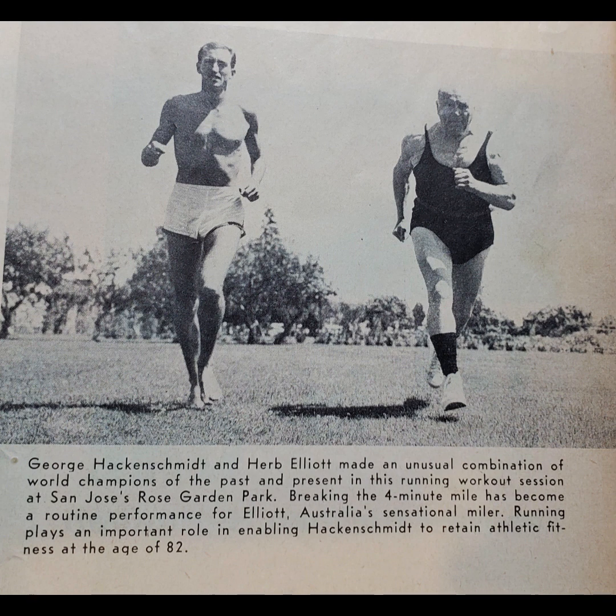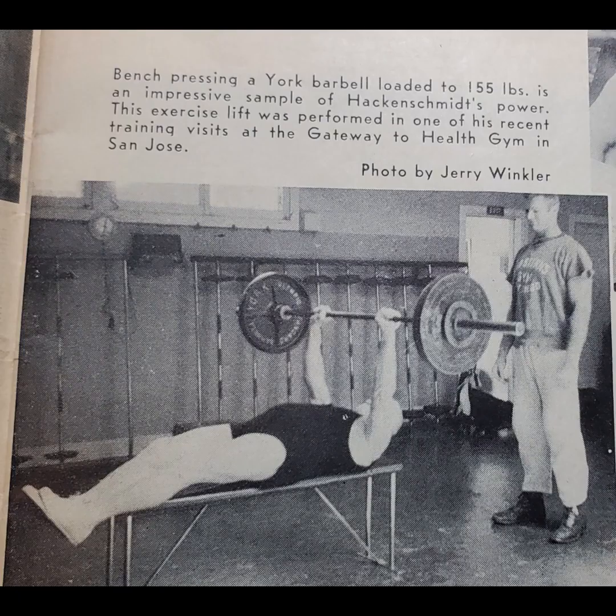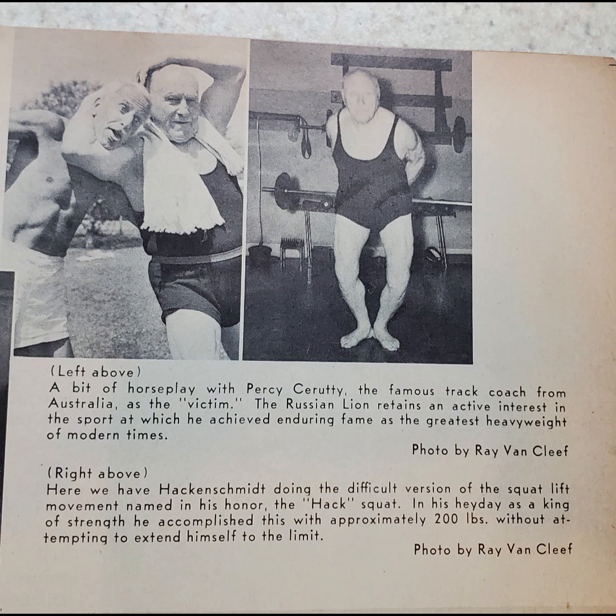I'm going to share some excerpts from The Way to Live, and you can find it at the Diddlo blog, which I keep telling people about — the place is awesome. There's an actual link to the entire PDF of Hack's great book, The Way to Live in Health and Physical Fitness by George Hackenschmidt. He starts talking about how the principal food for man is air, and he also talks about the importance of rest.